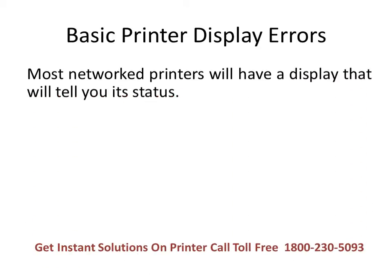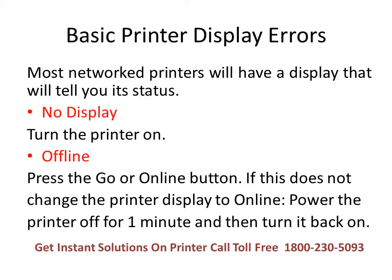Now we will discuss basic printer display errors. Most network printers will have a display that tells you their status. If your printer has no display, you must turn the printer on. If your printer display shows offline, please press the Go button. If this does not change the printer display to online, power the printer off for one minute and then turn it back on.